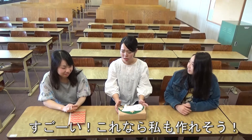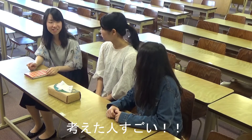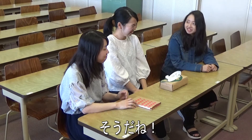That's awesome! Even I can do this. The people who came up with such an idea are geniuses. Now we don't have to wonder what to do with paper bags. That's true!